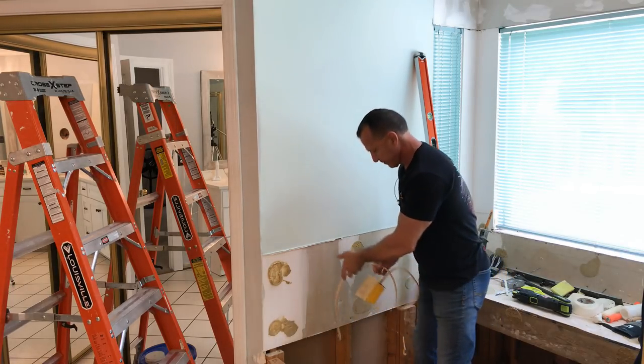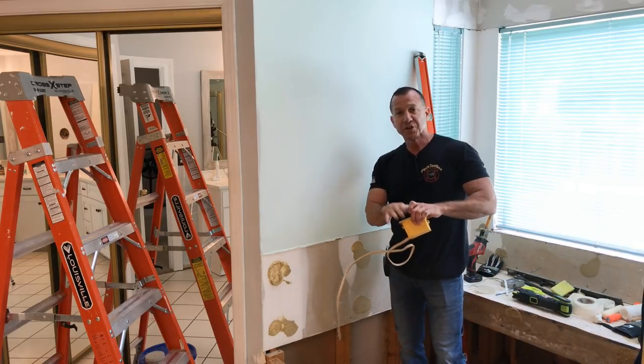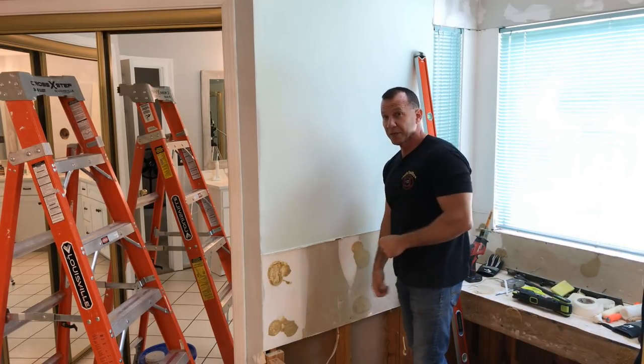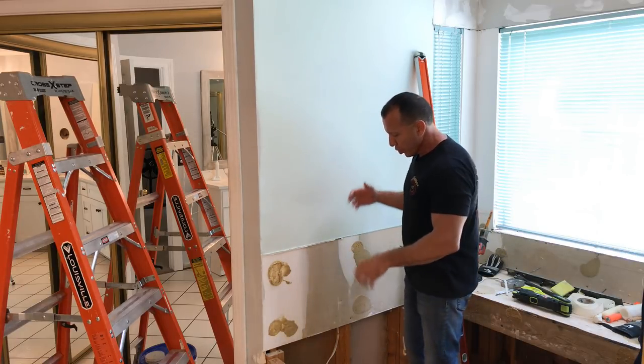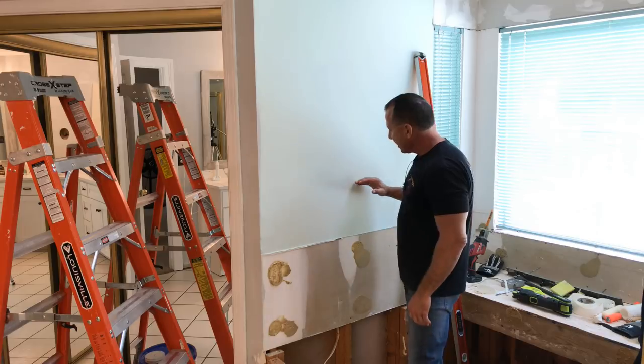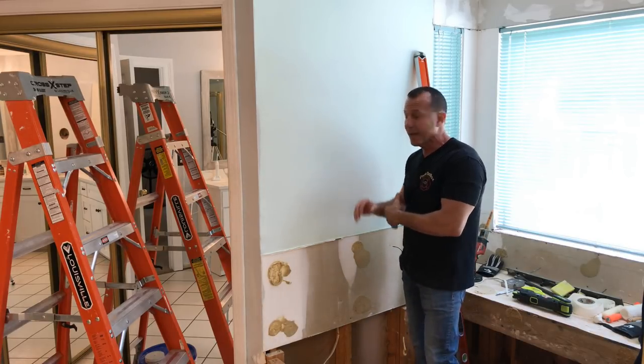Now if you look right here, I have wires running from here, and this is from a jacuzzi tub. If I hit that wire, I'm going to electrocute myself or possibly cause a fire. So what you want to do is just cut the sheetrock or the drywall without getting anything else damaged.